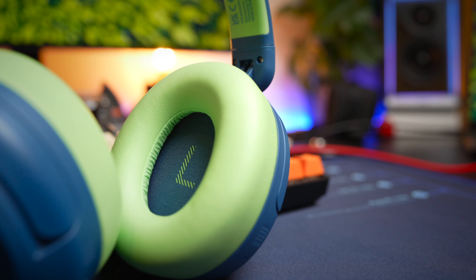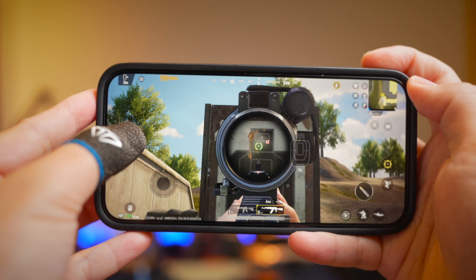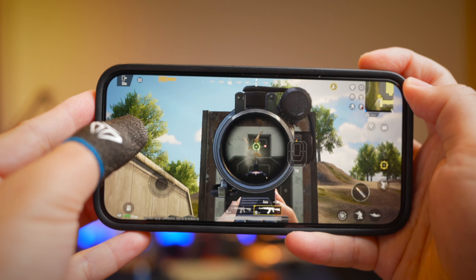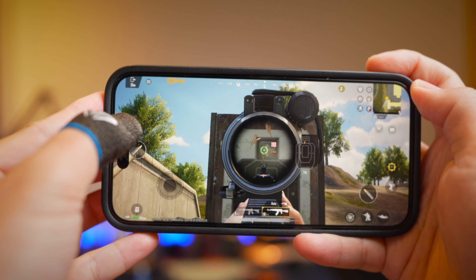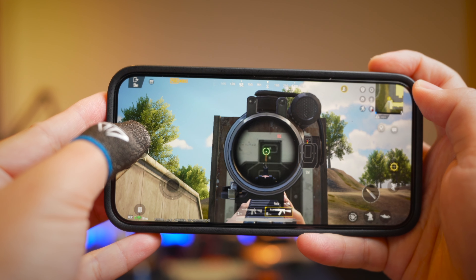Latency performance is surprisingly good, and I think the Bluetooth 5.4 chipset plays a part here. There's no dedicated gaming mode on these headphones, but you get very good latency when playing games like PUBG and very low latency with movies and videos. Let's take a look at the latency performance of these headphones.